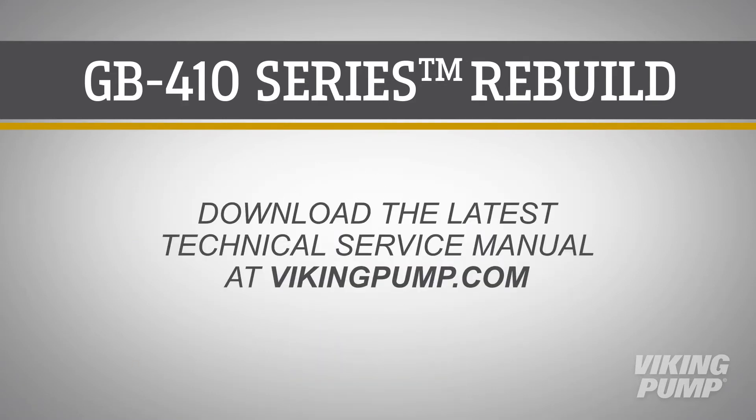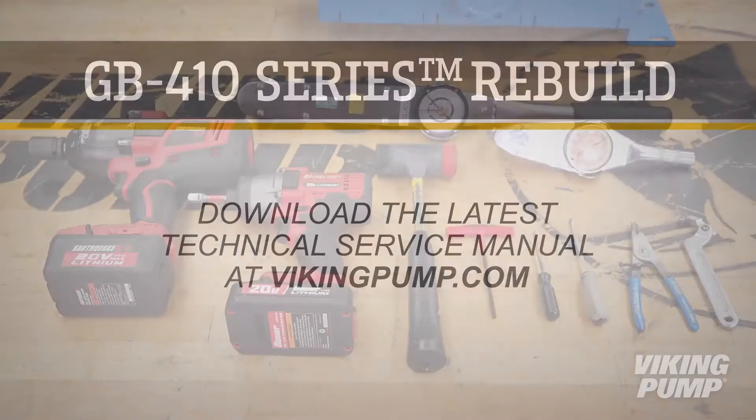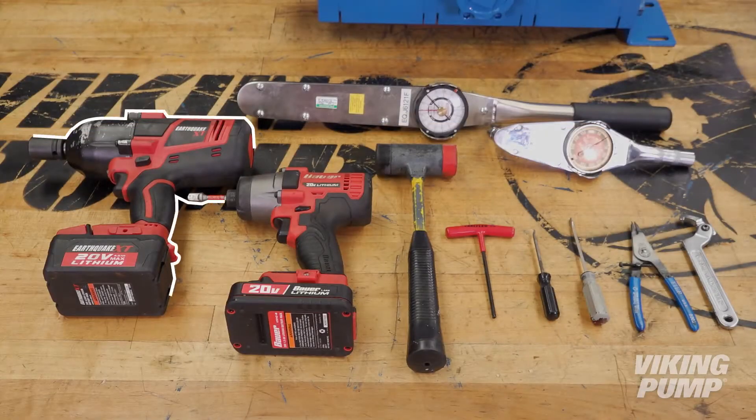Before you begin, please consult the appropriate technical service manual for safety information. A copy of the latest revision can be found on our website at vikingpump.com.